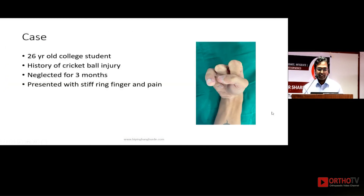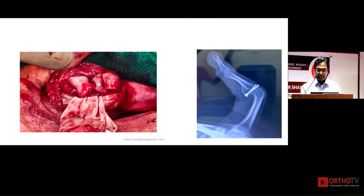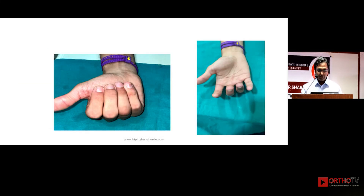This is a 26-year-old college student with a three-month-old cricket ball injury presenting with a stiff, painful finger. Options at three months include dynamic external fixator, fixing the fragment to bone, or hemihamate replacement arthroplasty. Many would fix the fragment or use a static distractor, but at three months the dynamic distractor really doesn't work — I would only use it up to one month. In this case I performed hemihamate arthroplasty and the patient achieved a good range of movement.